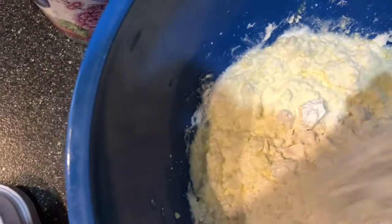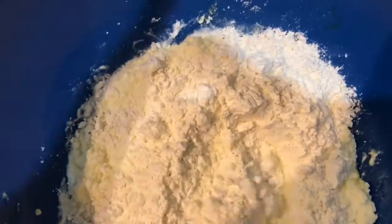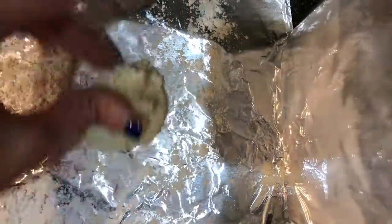We need 100 grams of flour — 100 grams is about one and a half cups. And now we're ready to assemble our cheesecakes.